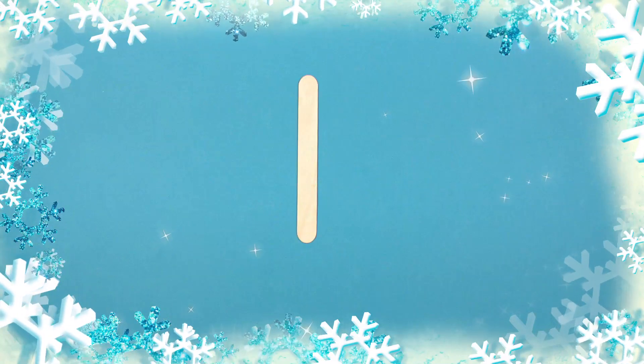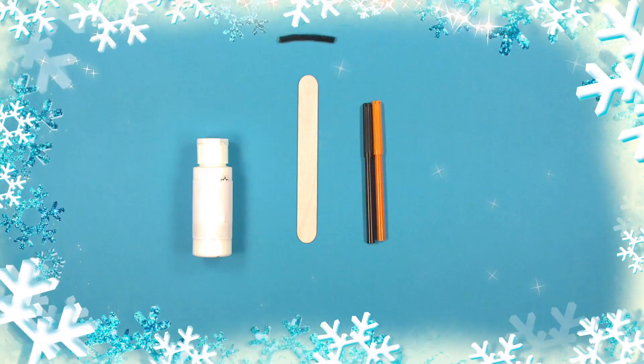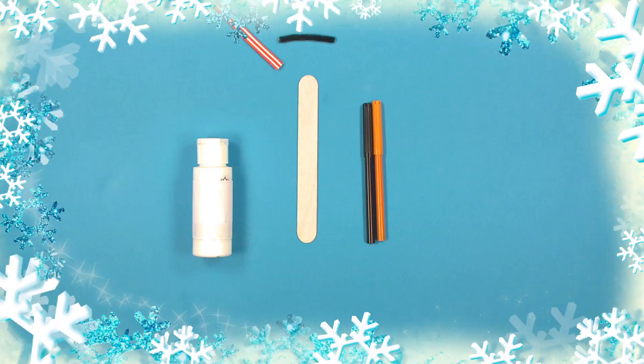All we need is an ice lolly stick, some white paint, black and orange pens, a black pipe cleaner and a piece of red and white ribbon.